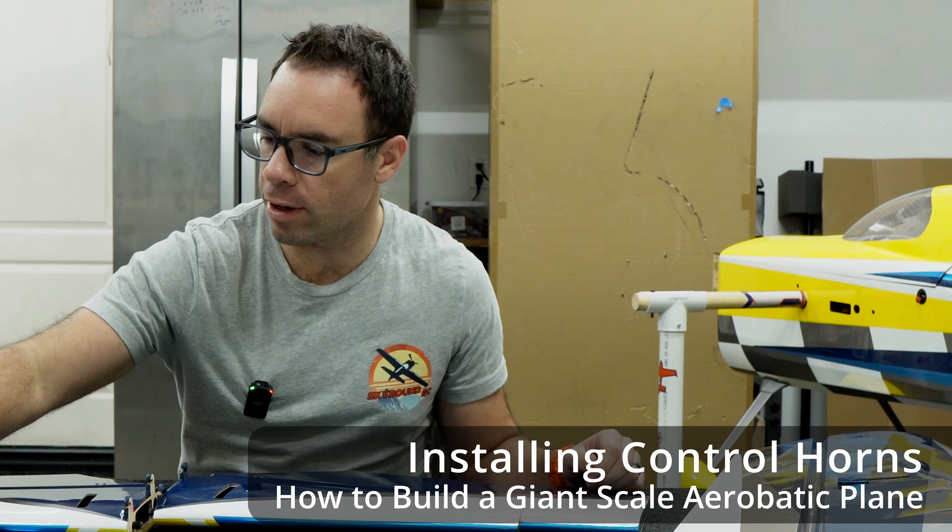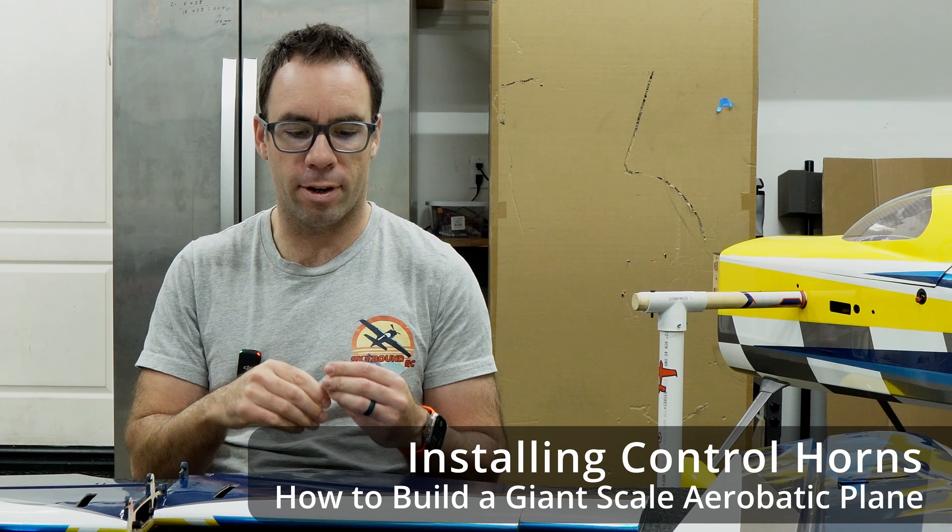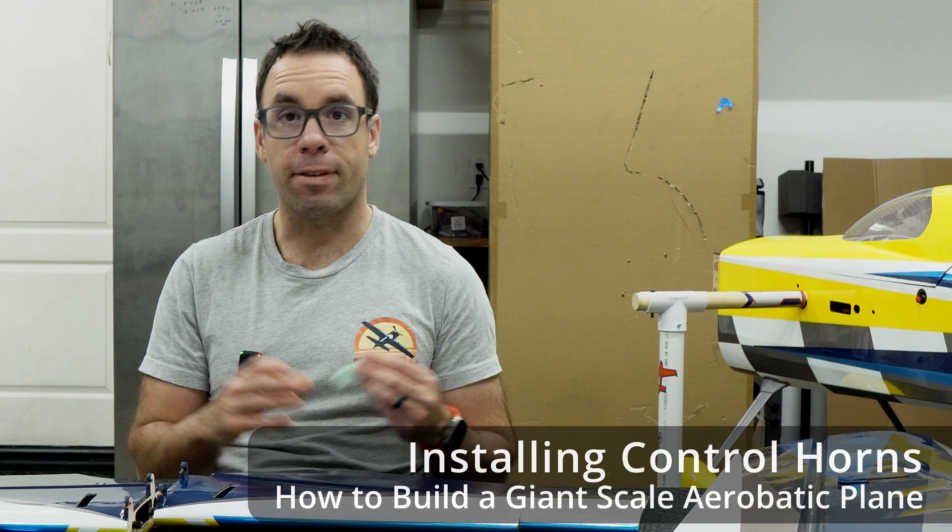In this video, I'm going to go through the install of the horns for this Pilot RC Edge. Let's get started.